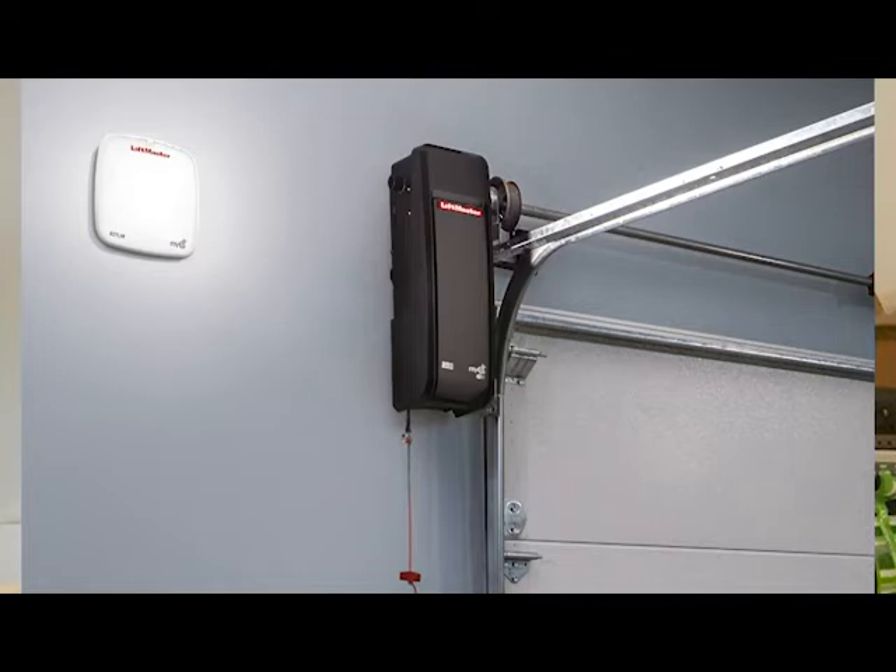Third would be the side-mounted jack shaft units. These get mounted on the sides of the door. The way they work is there's a torsion tube spring above the front of the door. Those springs actually lift the door, and rather than pulling and pushing with a trolley, it uses the torsion tube and actually turns that tube to lift the door.